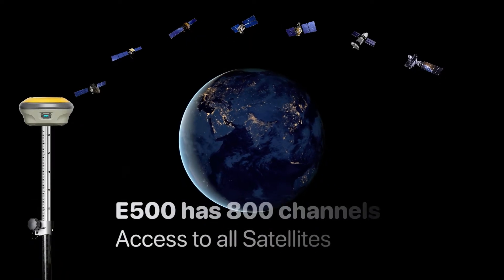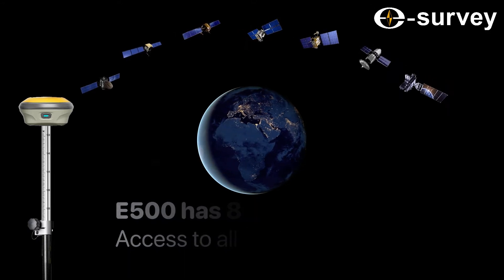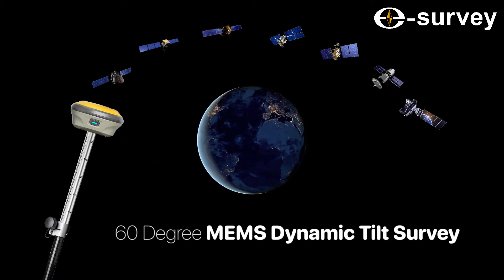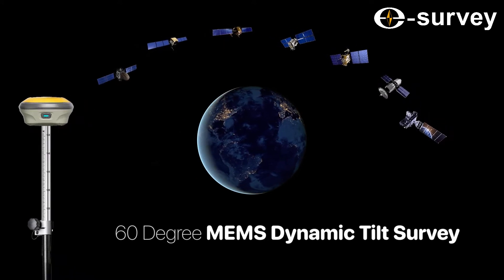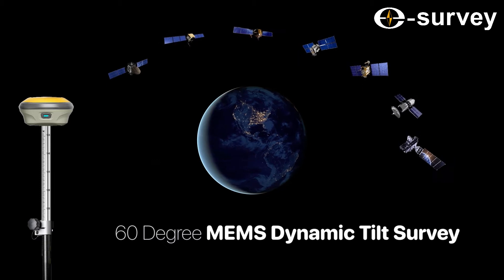E-Survey presents the E500, the latest product design with 800 channels and the newest technology. The E500 has a MEE-MS dynamic tilt sensor, which allows you to read data up to a 60-degree angle. Also, magnetic fields have no effect on the accuracy of this product.